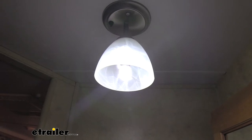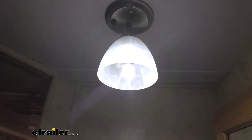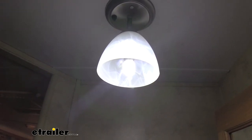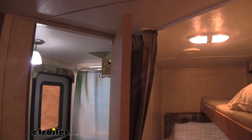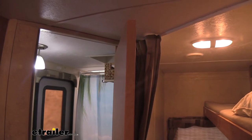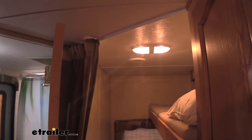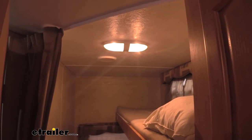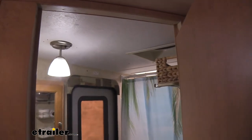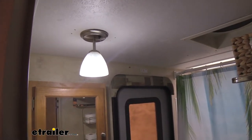It actually puts out 320 lumens, which is plenty for a camper bathroom like this, or even a larger space. To truly see the difference between incandescent and LED, on the right is what we previously had. This actually has two incandescent bulbs and it's going to be using quite a bit of electricity compared to our LED, which not only is brighter, but way more efficient and lasts longer.